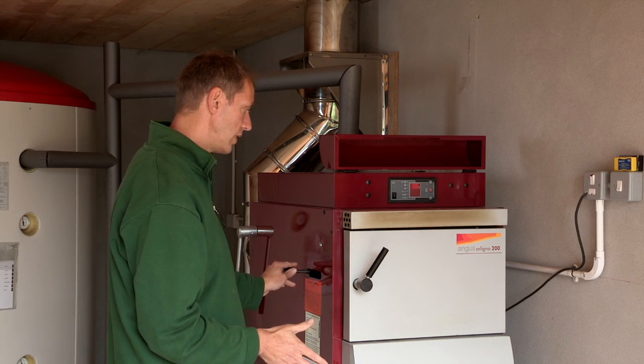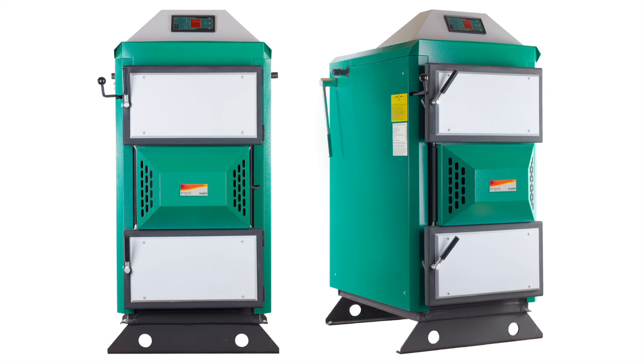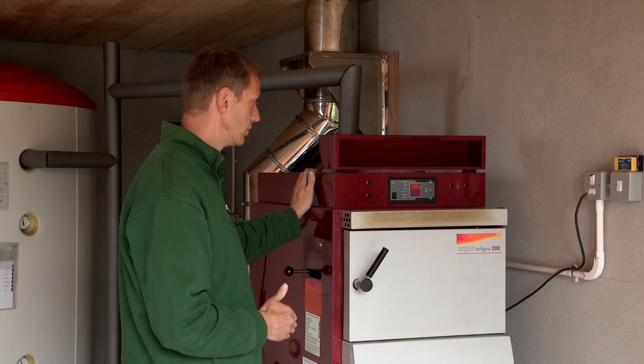The seventh difference is the casing colours. On the Angus Super it is primarily green, whereas with the Angus Orlino 200 it is red and silver.